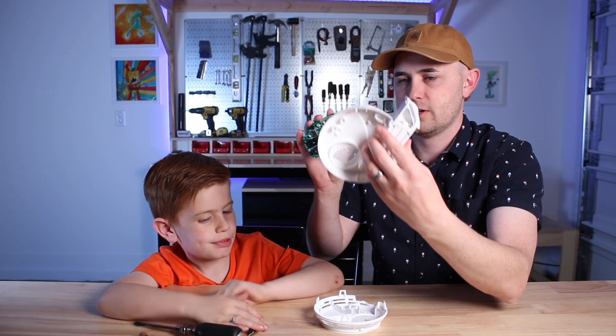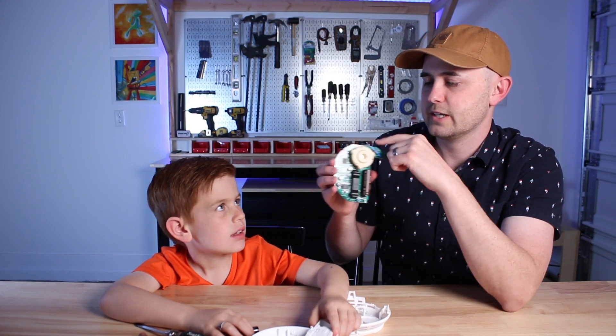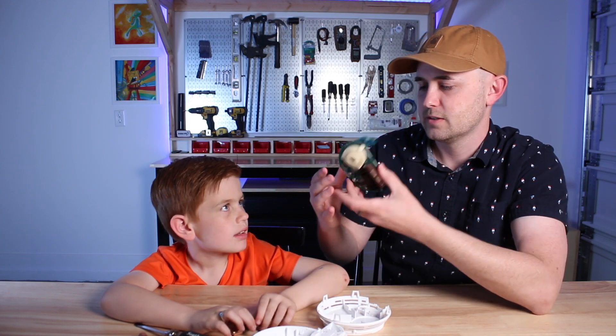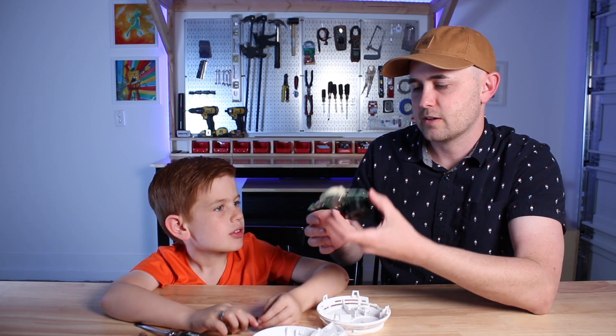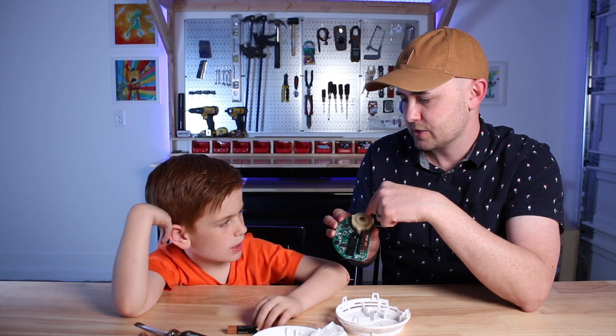Joe got it all taken apart, so we're going to talk about some of the parts now on this. This whole thing is the circuit board. You can see all the little parts that have been soldered on there. This big one right here is the buzzer — the alarm.